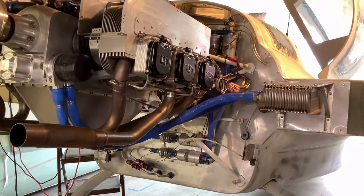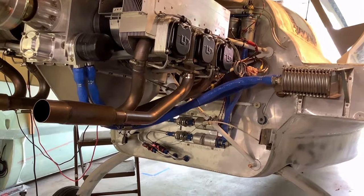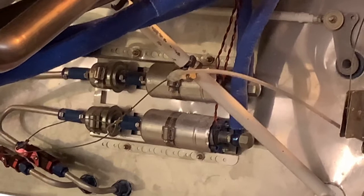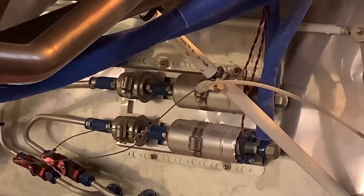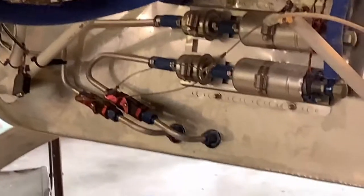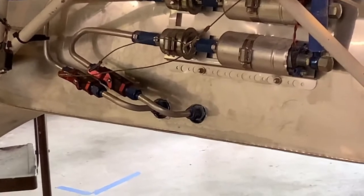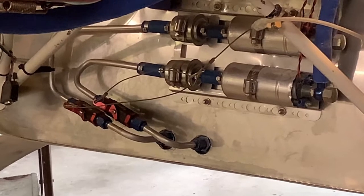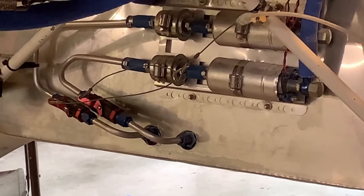The UL Power engines don't have a mechanical fuel pump. Instead, they rely on electric pumps. I believe these are actually Bosch automotive pumps, and I have two of them plumbed in there, each with its own pre-filter. They draw fuel from two separate header tanks, which are located where the NACA scoop used to be on the bottom of the firewall, and they hold about a gallon or so of fuel each.